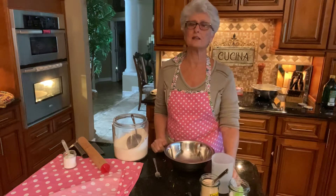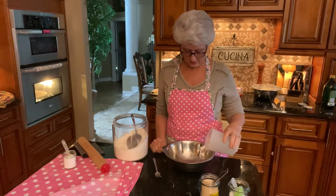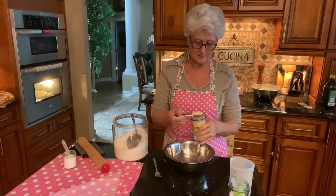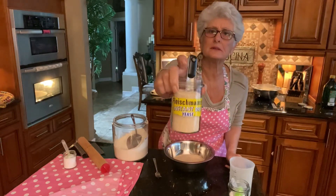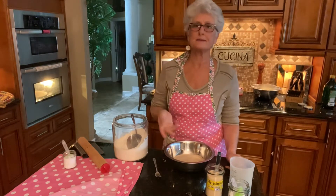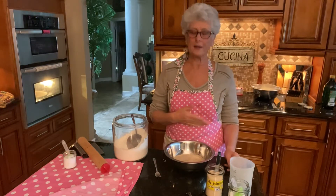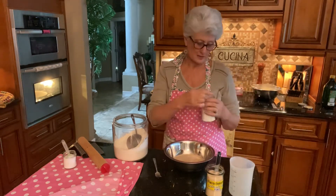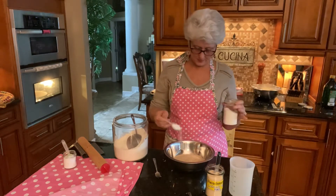I have one cup of warm water going into my bowl, and one tablespoon of instant dry yeast — that's what I use. A lot of people are confused on my other videos about what kind of yeast I use. I like instant yeast because it's easier; you don't have to wait for it to proof before you add everything else. Then one tablespoon of sugar.